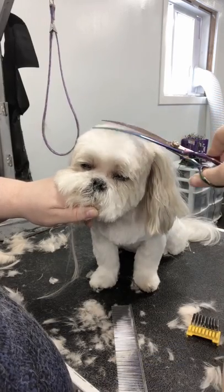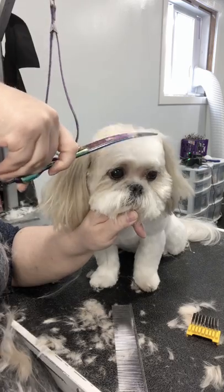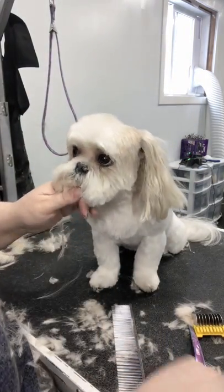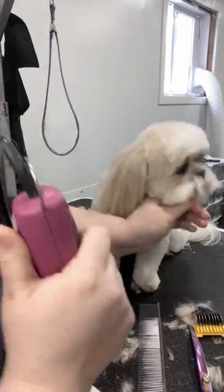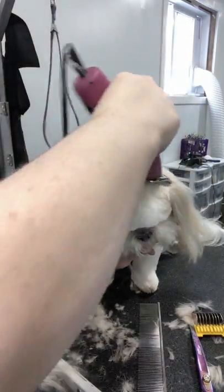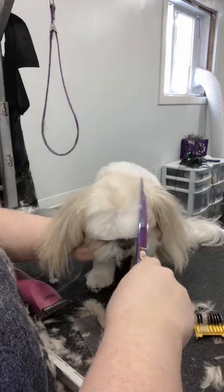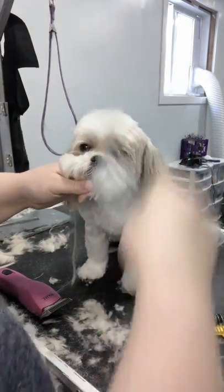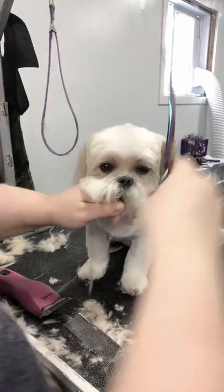Now I've combed the top of the head up and I'm just very lightly dusting it. These guys don't always have a lot of volume to their hair, so it's important to do this step a little bit gently. I'm coming back with a four blade and just lightly touching up the base of the skull. The more you do with clippers, the faster your grooms can be and the more scissoring time you save.